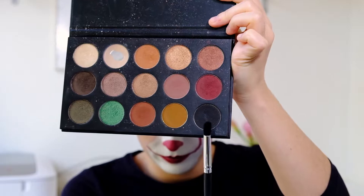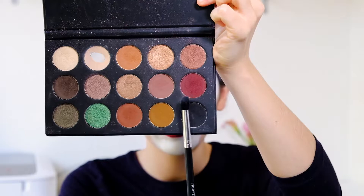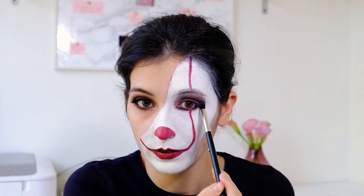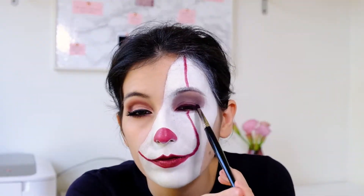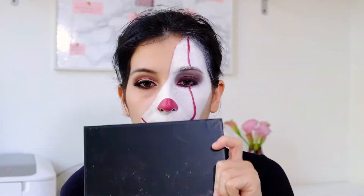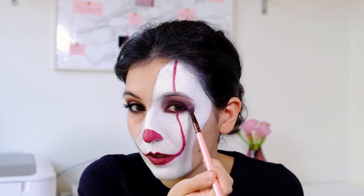I use the black color from the same palette on my crease and under the eyebrows. Then I use the pink and burgundy colors and blend everything together. I take the same pencil to create a line as close as I can to my eyelashes and smudge that out with a pencil brush.